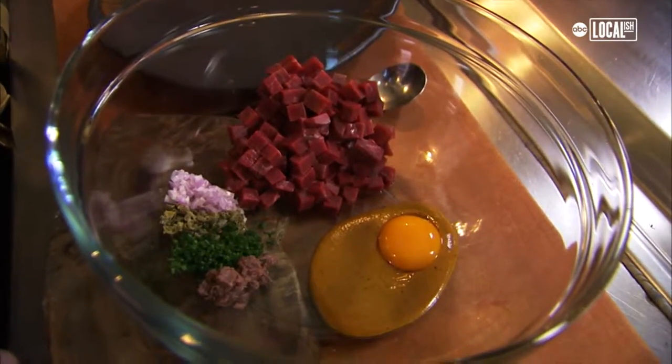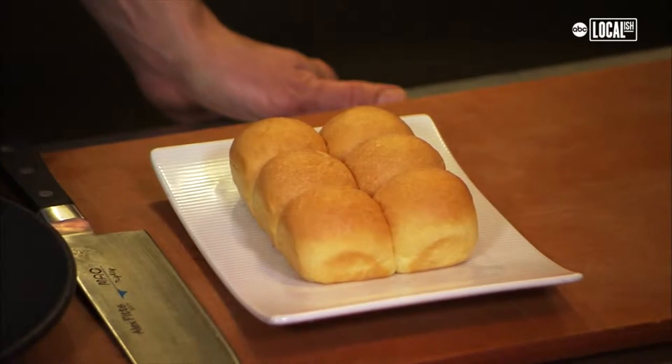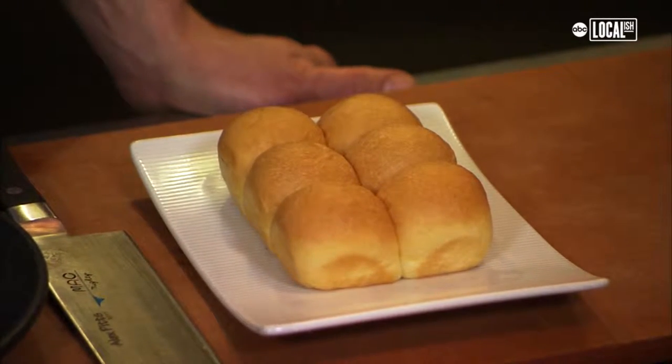This we like to serve as an appetizer. The idea is you take a little bit of your tartare, stuff it inside a pork brioche roll — classic American bread — and that's your bite right there.